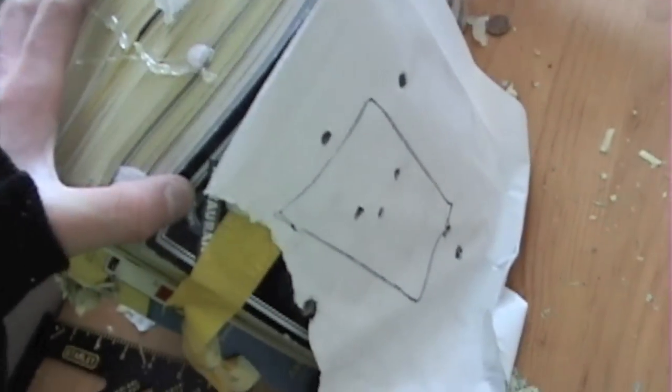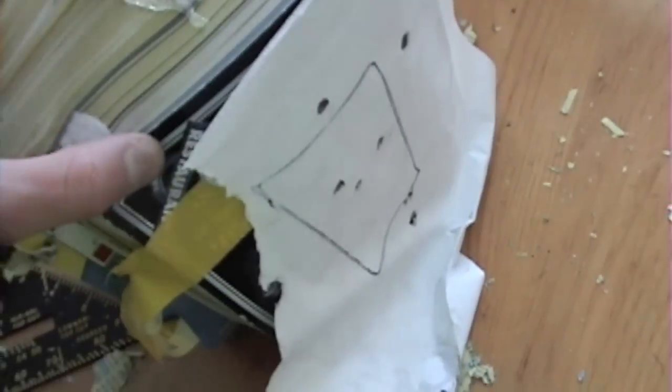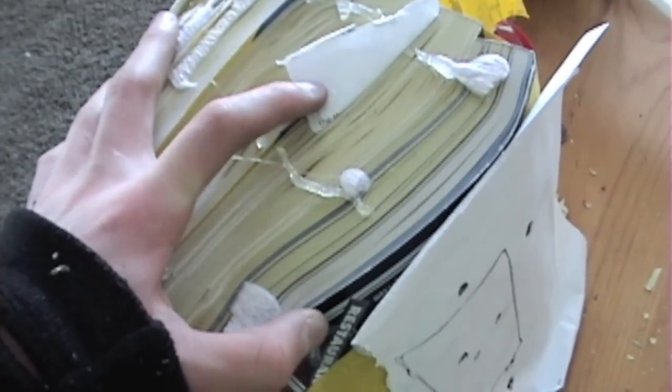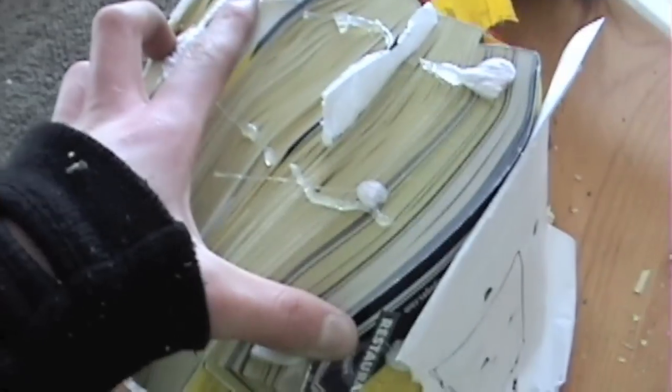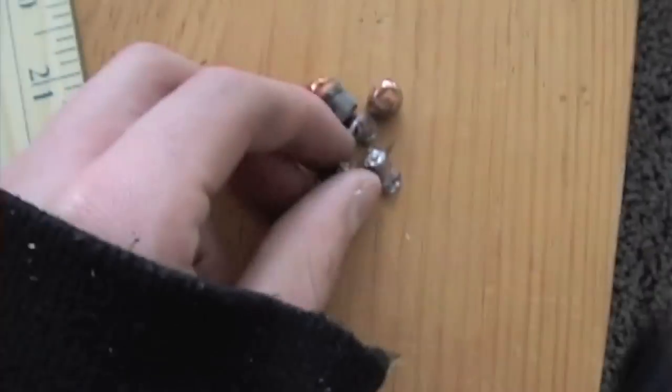So if you shoot a bunch of foam books, a .22 rifle will penetrate about this far through, and a 9mm handgun will penetrate about this far through. It's a lot of paper — shot it a bunch.